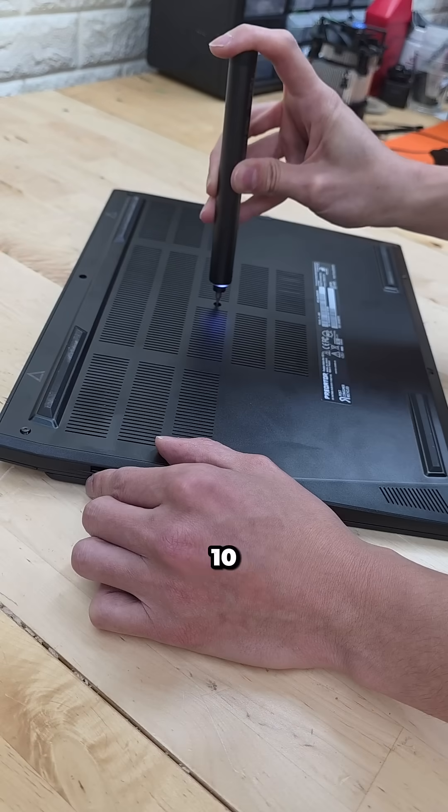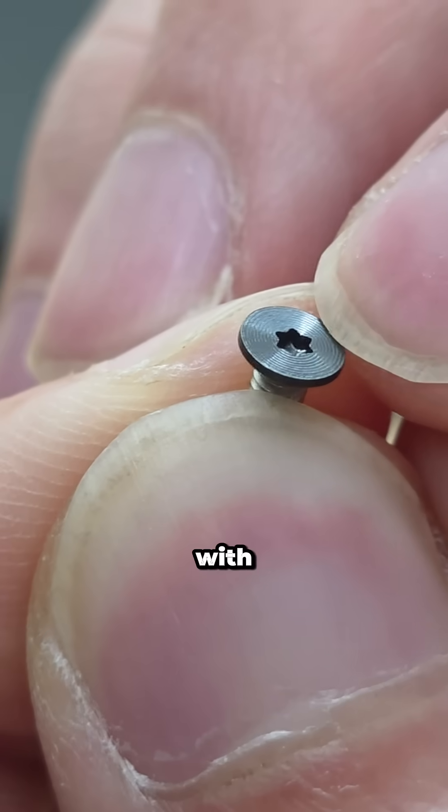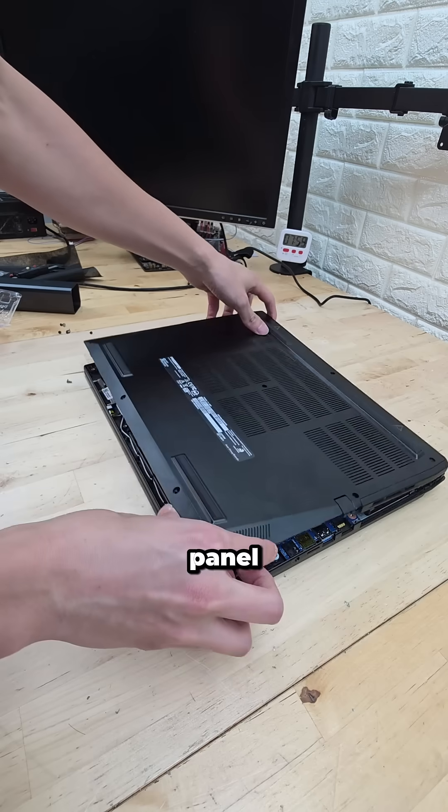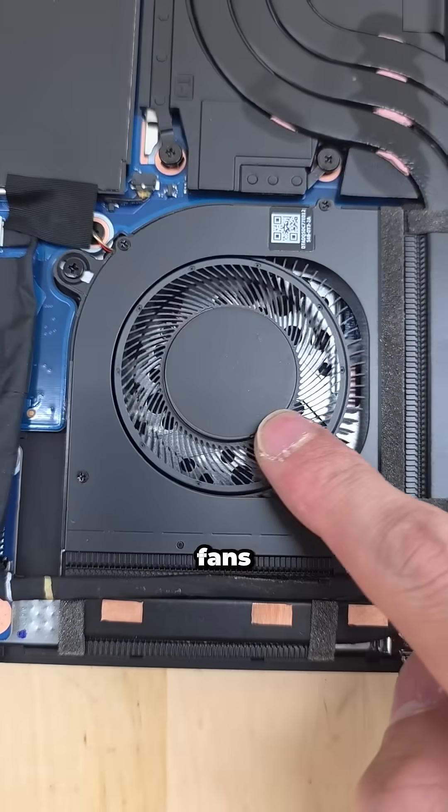This is gonna sound weird, but these are pretty nice screws — there's like a nice texture to them. With those removed, we can carefully pry off the bottom panel to reveal the cooling apparatus, which goes over top of the CPU and GPU, and is augmented by these metal fans.